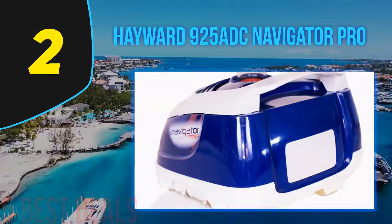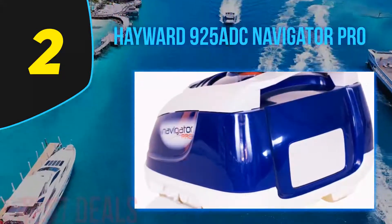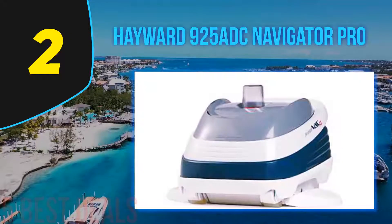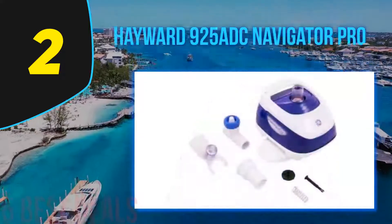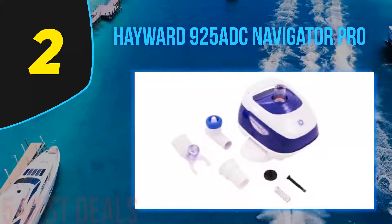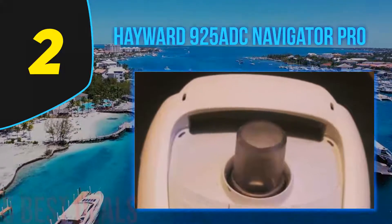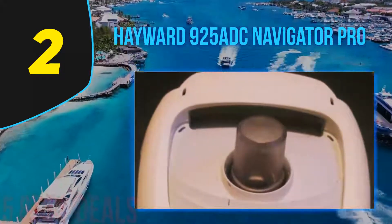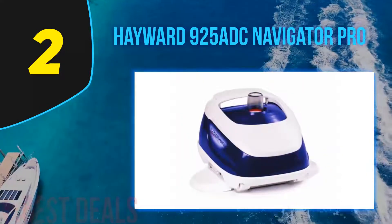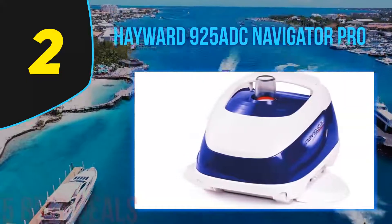At number 2: the Hayward 925 ADC Navigator Pro. One of its standout features is smart drive technology. Whereas most suction cleaners roam in a random pattern, this pool cleaner actually has a plan, ensuring every square inch of your pool is meticulously cleaned. This programmed steering also keeps the vacuum clear of its own hose, meaning fewer tangles and minimal intervention. In addition, this Hayward model features vacuum wings that skirt along pool surfaces, dislodging and collecting stubborn dirt and built-up algae.